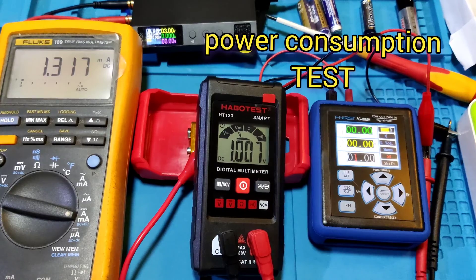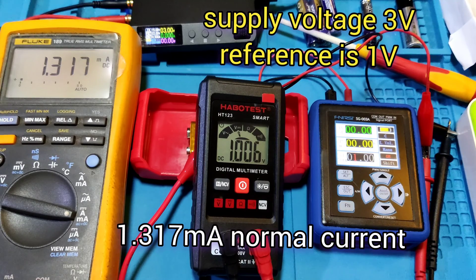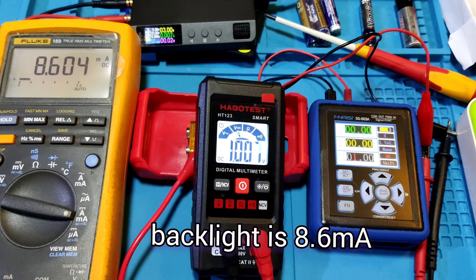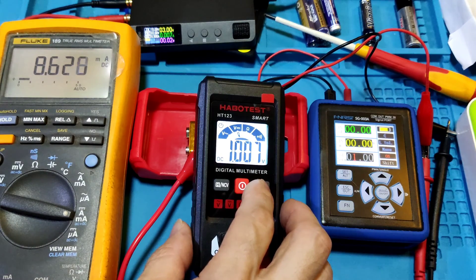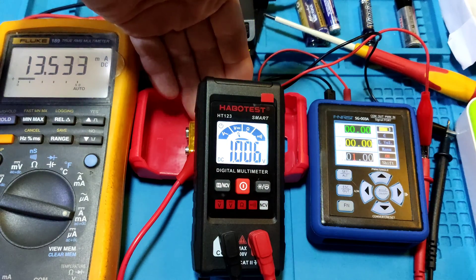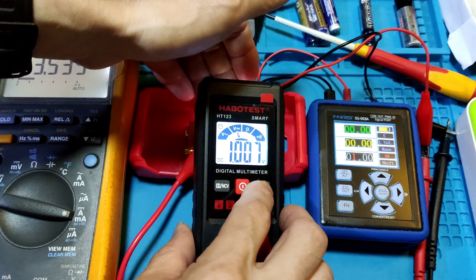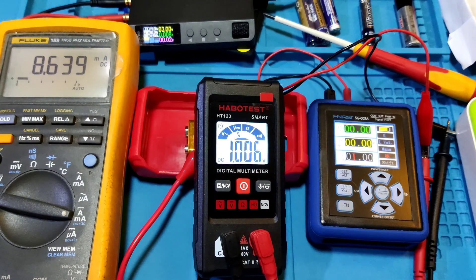Power consumption test: in normal operation current, this meter draws 1.317mA. Turning on the backlight, the backlight draws about 8.6mA to 10-12mA. Adding the flashlight, it draws 13.5mA. Turn off the flashlight — only backlight: 8.6mA. Medium power draw overall.